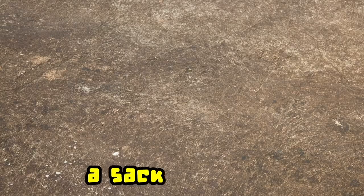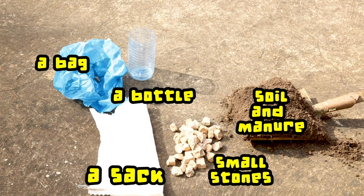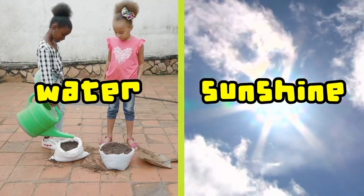What do we need? A sack, bottle or a bag. Soil and manure. Small stones. Seeds or seedlings. Water, sunshine and some patience.